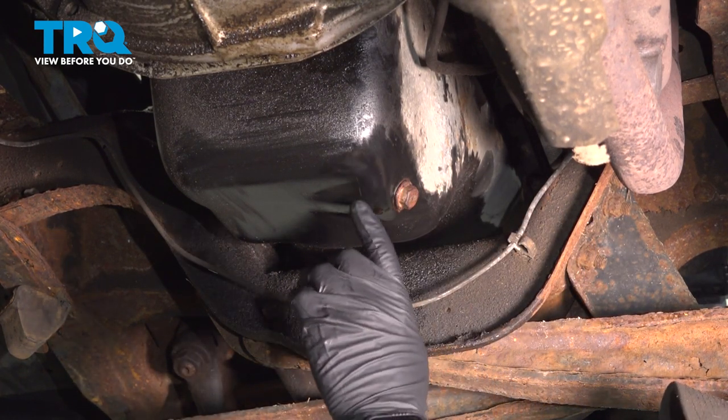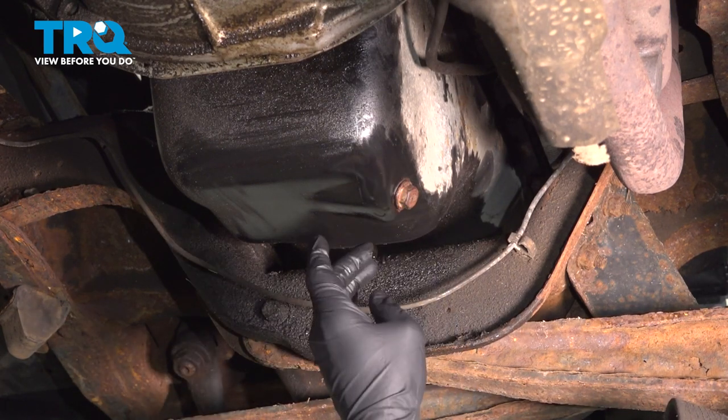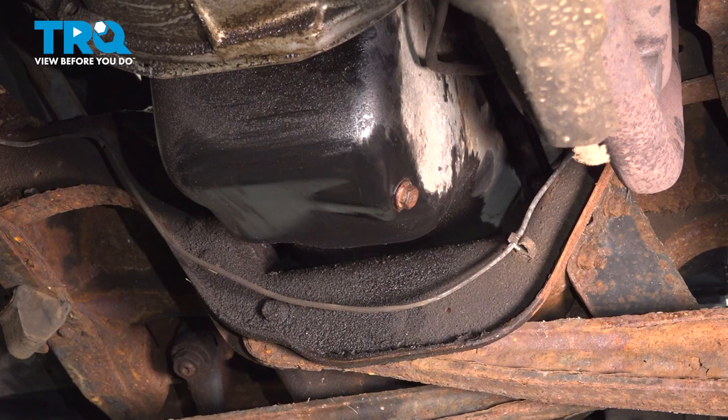Before we wrap this up for good, we'll clean this with some brake cleaner. Get rid of the oil that's dripping so we can check later and make sure we don't have any leaks.